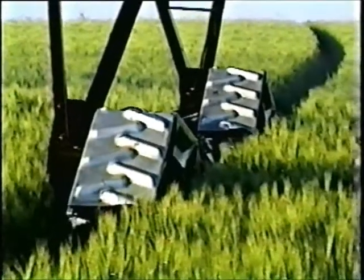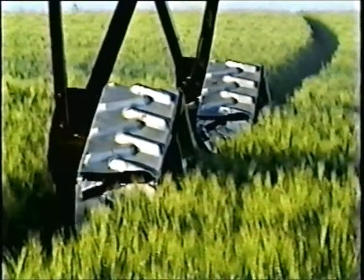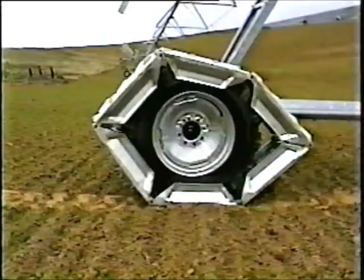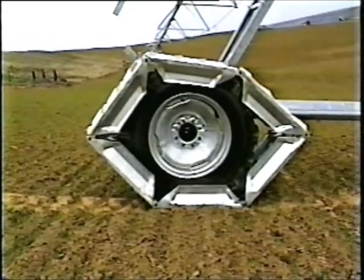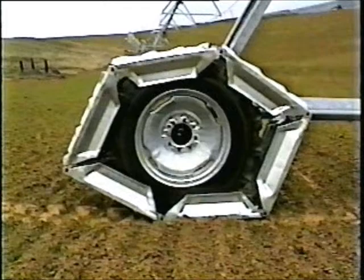Now, after five years of development, the Agritrack Corporation introduces the Agritrack Rolling Steel Track for center pivot irrigation systems. This simple, effective track is the long-awaited answer to center pivot wheel rut problems.